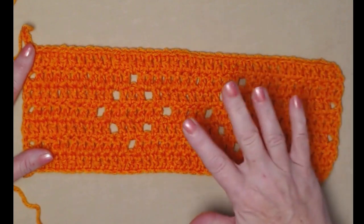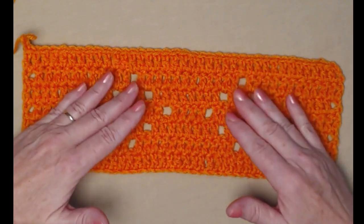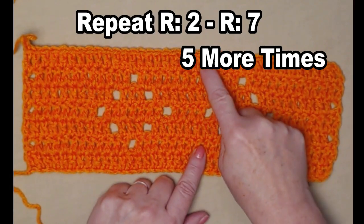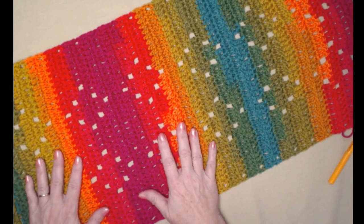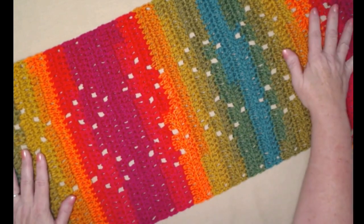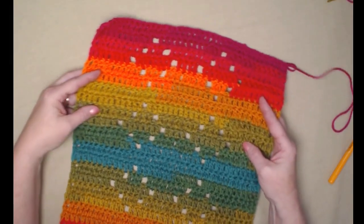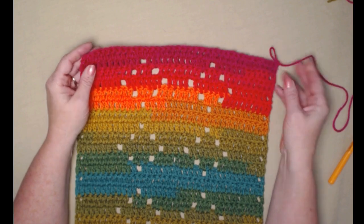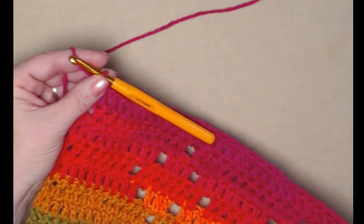Now we're going to continue repeating rows two through seven five more times — or more if you want a longer table runner. On my finished table runner you can see six sets of double diamonds going down the center. Once you get to your last repeat, instead of chaining three we're only going to chain one, and then we'll add our trim to the edge.